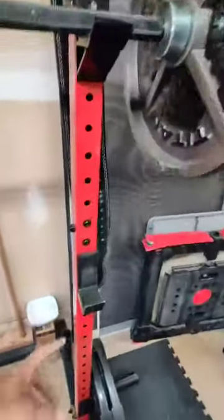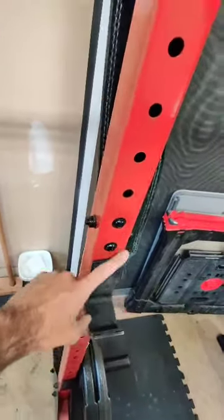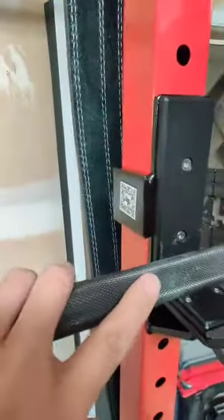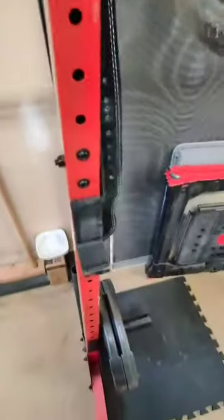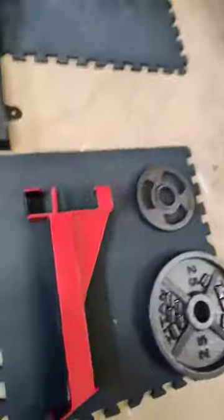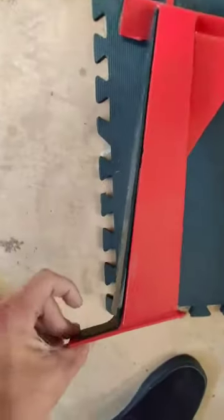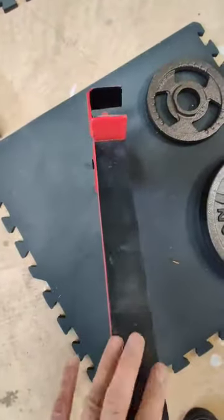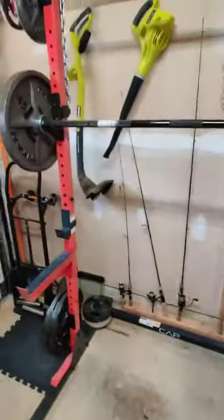One upgrade I did was put 1/8-inch rubber on the J hooks to protect the knurling on your barbell so it doesn't get worn down. The Yes4All ones have rubber coating but didn't have it on the lip, so I used that same 1/8-inch rubber there too. I also put it on the spotter arms because they come with a really crappy thin rubber that doesn't do anything and gets chewed through — the 1/8-inch rubber works great.